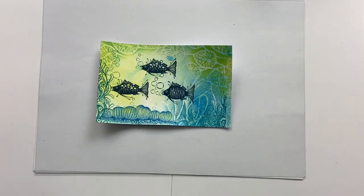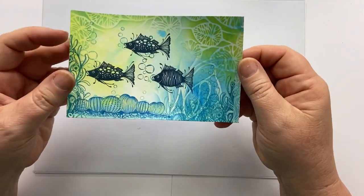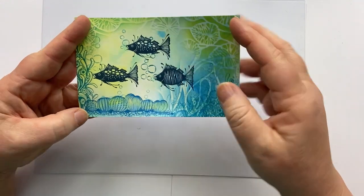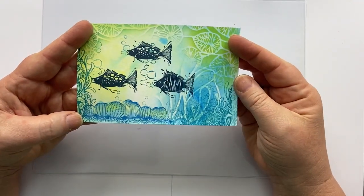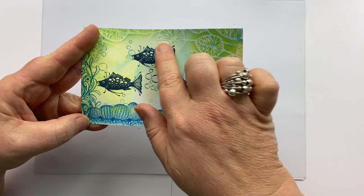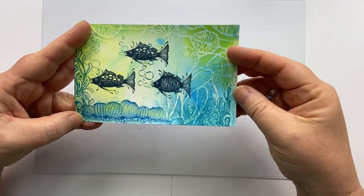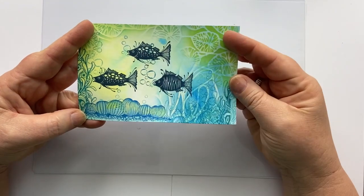Hi everyone, it's Karen here. Welcome to another video from me. Thanks so much for joining me and today I'm going to share with you how I created this cute little underwater scene using a smushing technique with distress oxides for the background, this fabulous fish set from Lavinia, some stencils, some more stamping and sea bubbles.